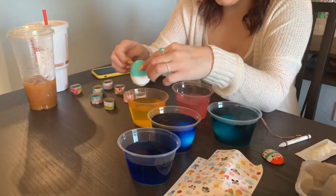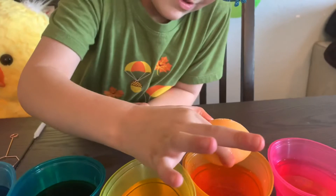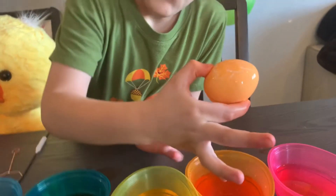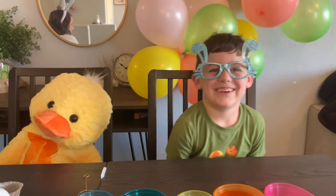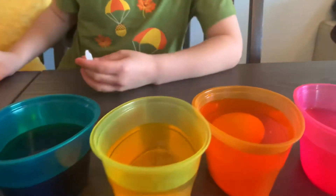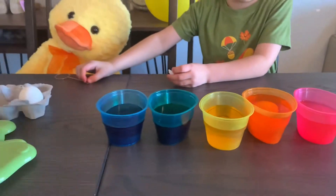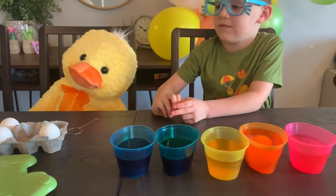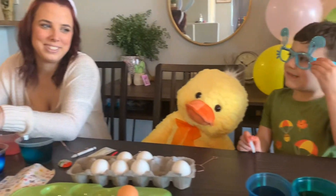I'm still letting that one dry before I dunk it to the other color. I'm on to my second color on my two-tone egg — I'm gonna do yellow. Oh, that one's getting good. It's gonna turn dark. I wonder what would happen if we mixed all the colors — if you dunk them in all of them? You should try that with your last eggs, like a rainbow.